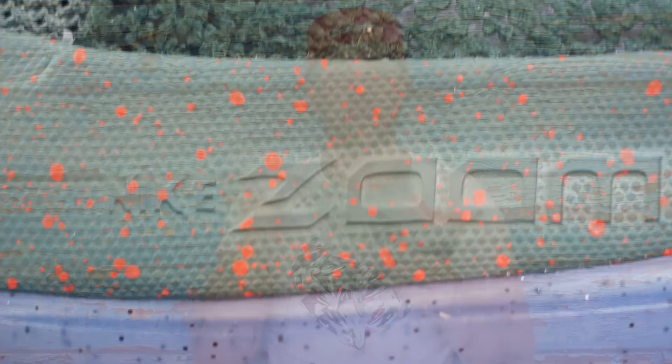Ihr könnt es ja sehen – diese einzelnen kleinen Rillen und so, sie sind halt super weich. Die Dämpfung bei dem Schuh ist vom Prinzip dasselbe Setup, nur dass die Zoom-Unit vorne nochmal 2mm mehr hat als der Vorgänger, als der PG1. Das heißt, ihr steht jetzt direkt auf der Zoom-Unit und habt keinen Schaumschuh oder sonst was mehr dazwischen. Das fühlt sich richtig geil an, richtig gelungen, richtig nice.